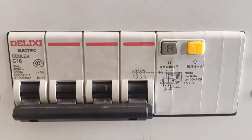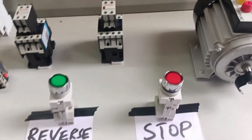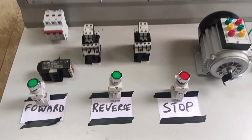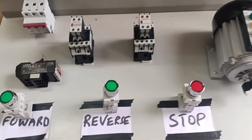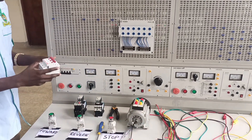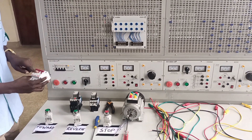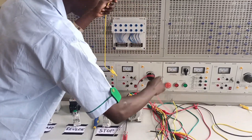I am trainer LUX, and this is all you need to start a forward reverse motor installation. I'll be taking you step by step, so stay focused and check every step. I hope you have all the materials and tools in place — now let's start.